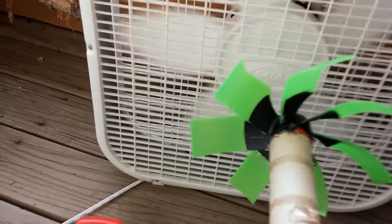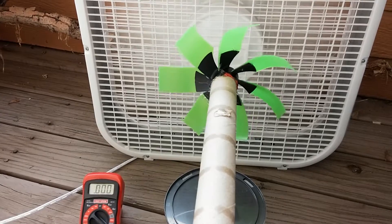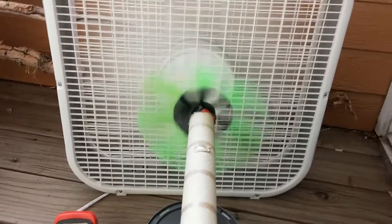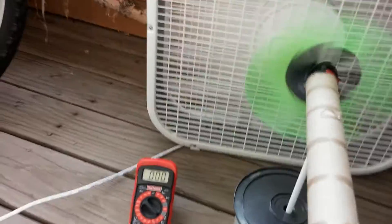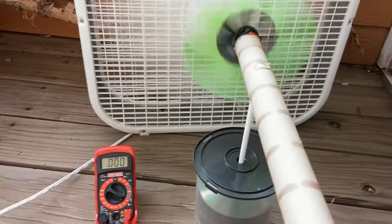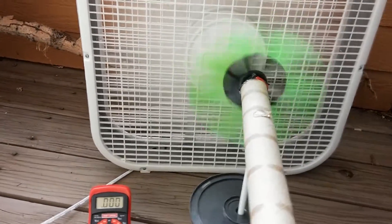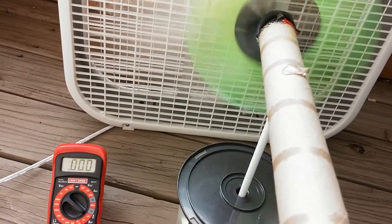So I'll kick the fan on, and you'll notice it'll spin up pretty quickly, even on number one for this box fan. But you'll see that even with it spinning, it looks pretty well — you don't really get much power out of it. This is probably a normal breeze where I live, but you're not going to get any real power out of this.